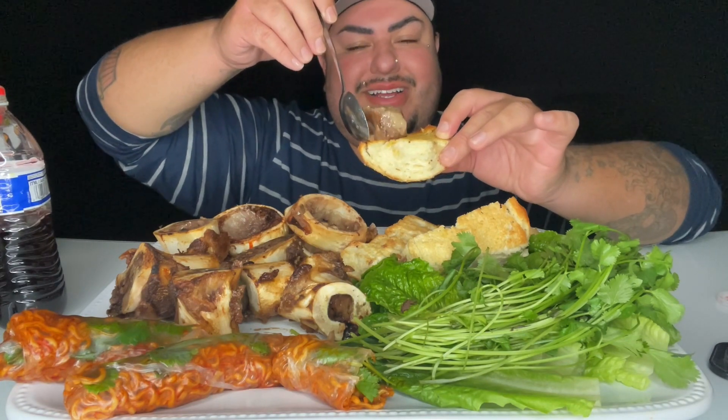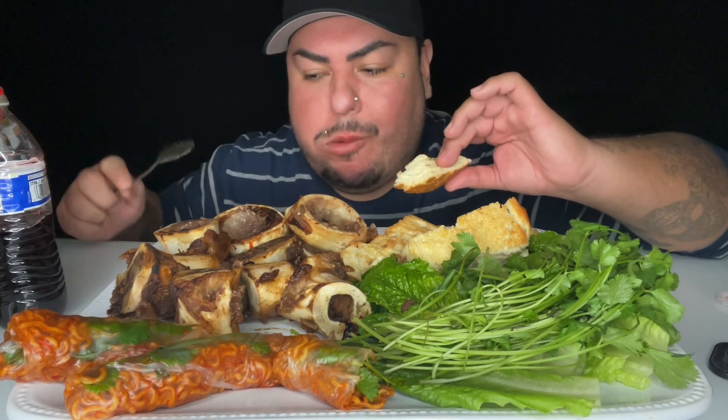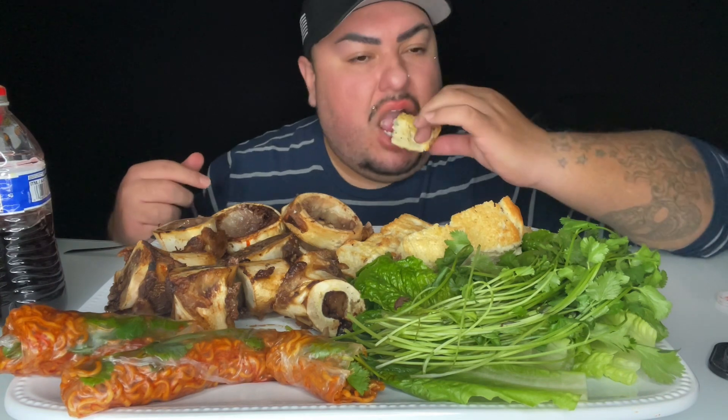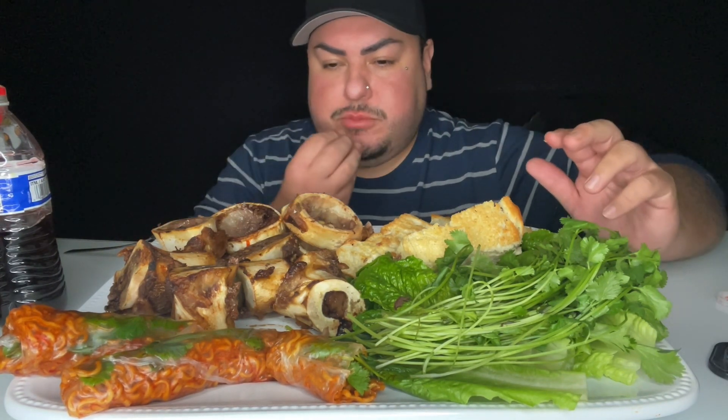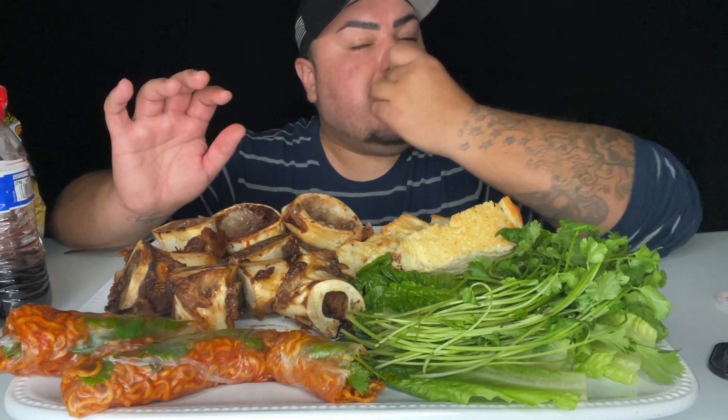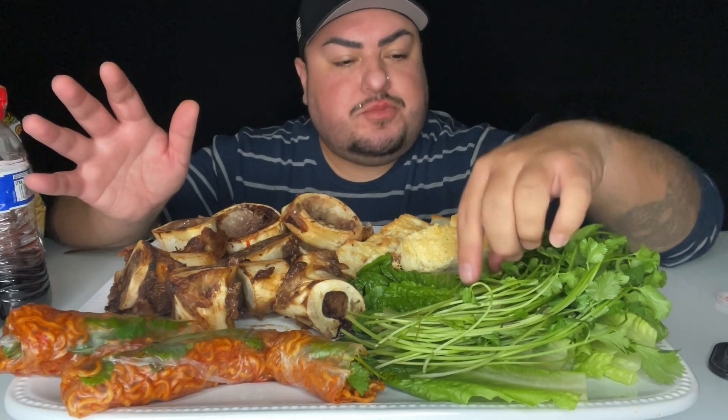Here we go, it's so jiggly. The minute you just smush it with your tongue it just disintegrates. For those of you that have never had it, I would compare it to like beef fat — so if you like fatty beef, that is what that tastes like.